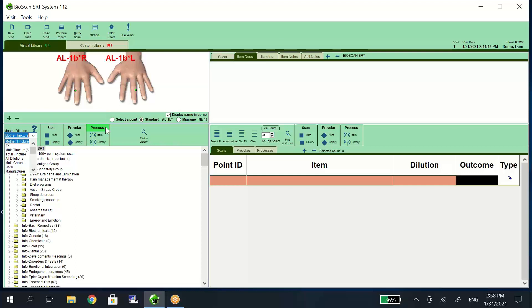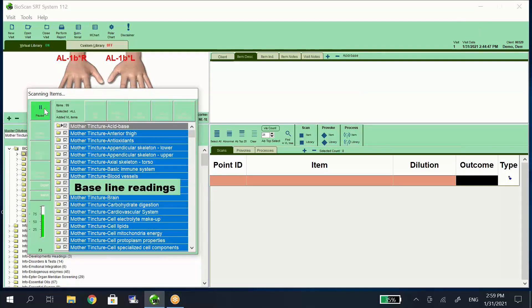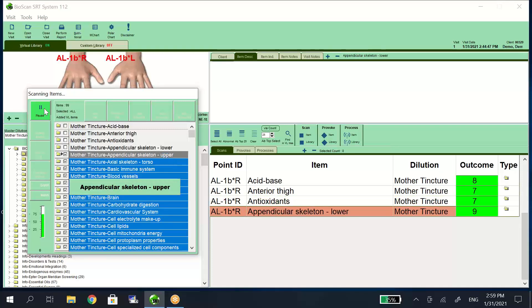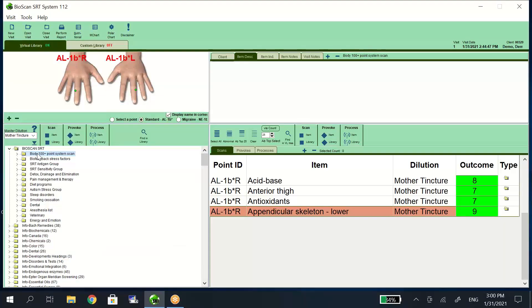Let's take a look at what a scan would look like. We choose our dilution, we choose what folder we want to scan, and we're going to start the scan on our client. It starts working its way through the items or folders in your scan box and the outcomes are shown on the right side of your screen. When you're done the scan, you may provoke or you will process anything that is unbalanced, and when you finish you'll come up to perform the report.